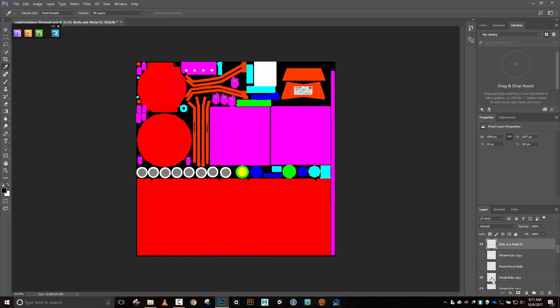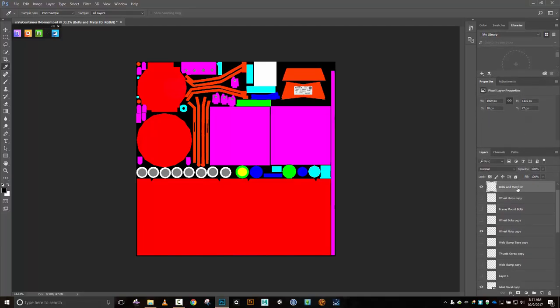And it's those pieces up there. Do another Shift+F5, fill that one. Control+D to deselect, turn that one off. Wheel nuts copy - let's Control+click on that. Okay, those are those inserts right there. They're already the gray that I want, so I'm good there. Control+D, turn that one off.